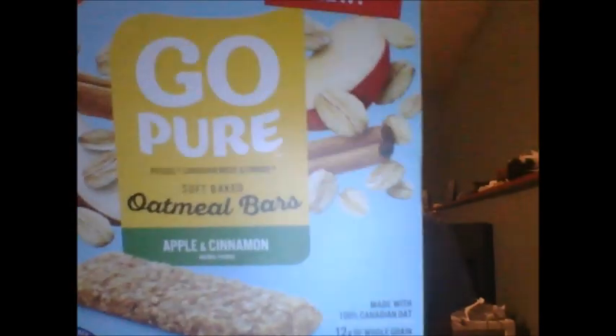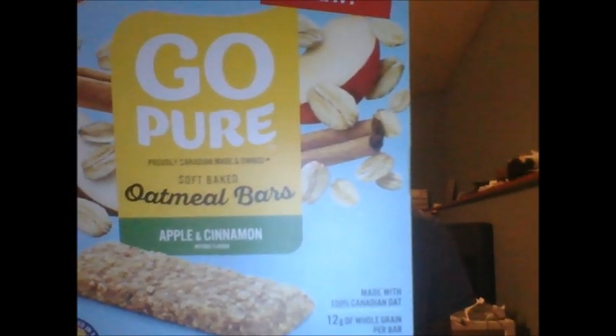Hey guys, ExonicDan here. Welcome back to another video. So in this video I'm going to be reviewing another product for you guys — the Leclerc Go Pure Apple and Cinnamon Oatmeal Bars.